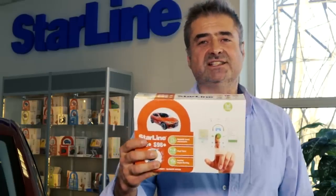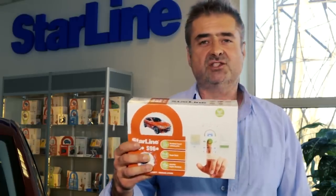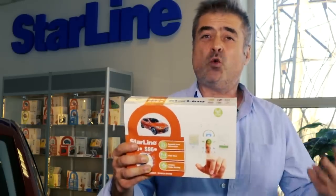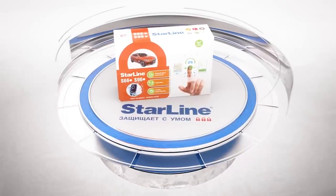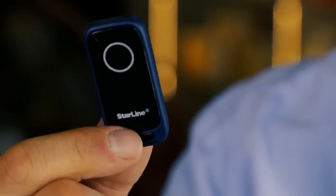The Starline S96 is the best option for people who don't want to use extra remote control devices, or who want to carry on using the remote control device or key issued by the car manufacturer, but still want to control and protect their vehicle from any distance. The Super Slave mode allows you to arm and disarm both the Starline alarm system and the standard factory fitted alarm system, either with a wireless tag or with a mobile phone app on your smartphone.